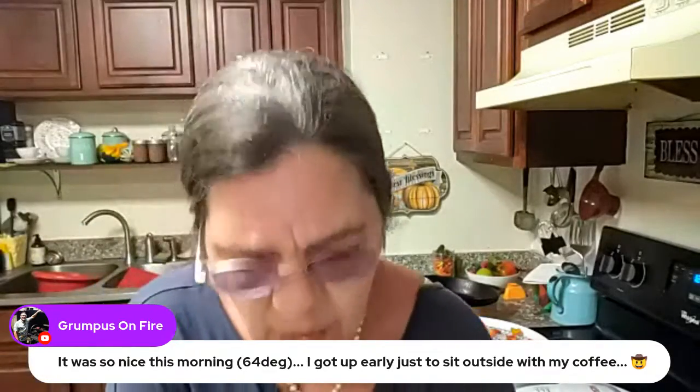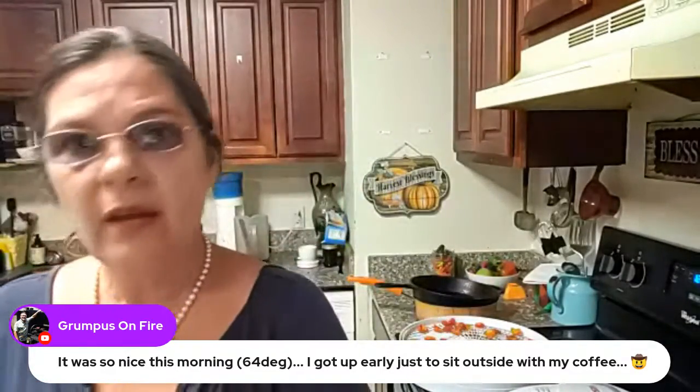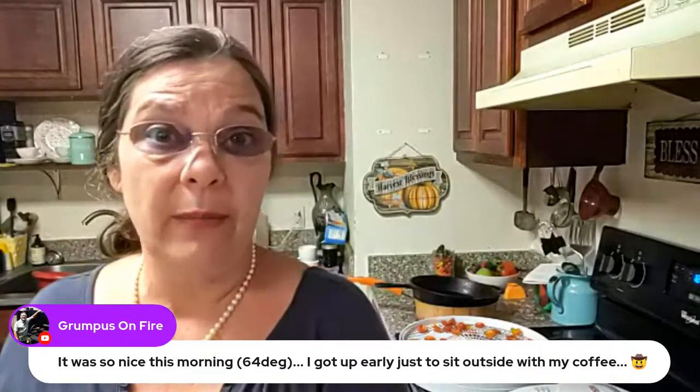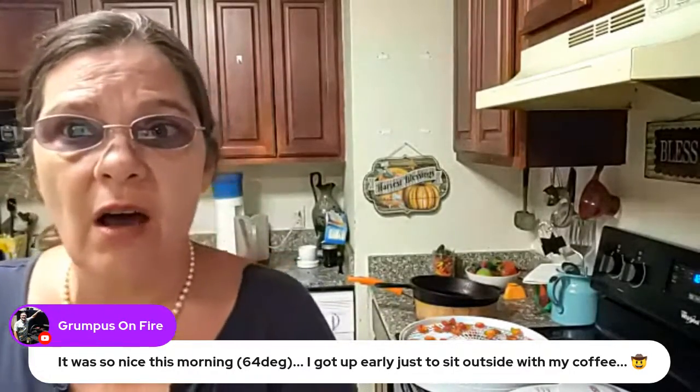The only ones I have to do now are these right here and the little Tabascos. That noise was Google trying to notify me of something — I thought I turned my notifications off.